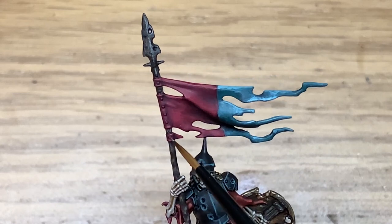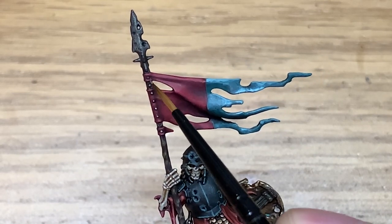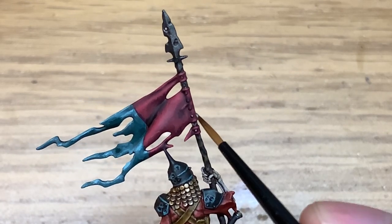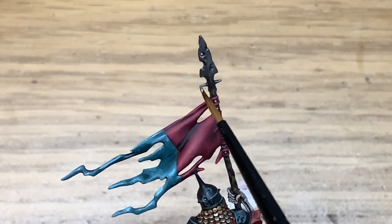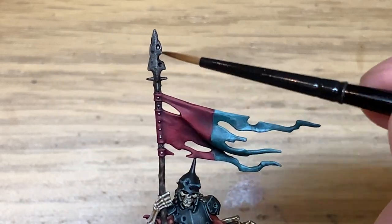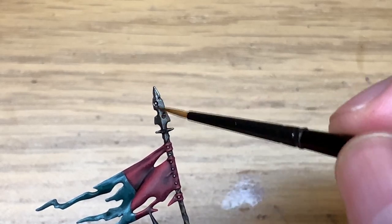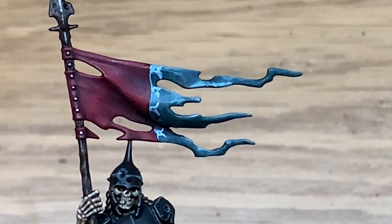I'm just going to use a tiny little bit of Citadel Leadbelcher to put the bolts through the spear here to make them stand out. If you do put a little bit too much on and it goes onto the red cloth, you can just use the shade you used on the cloth — in this case Druchii Violet — and put a blob of that over the top edge of the bolt where it joins the cloth, and that'll just shade that right back down again.